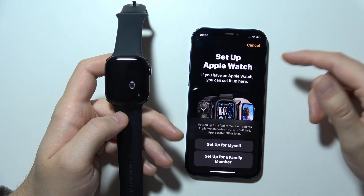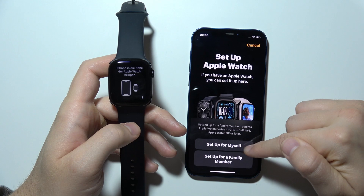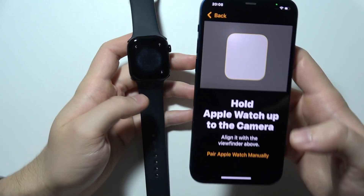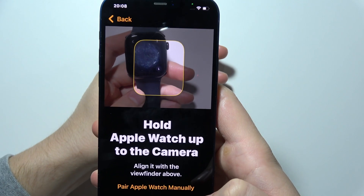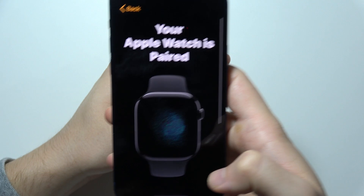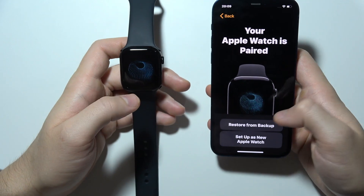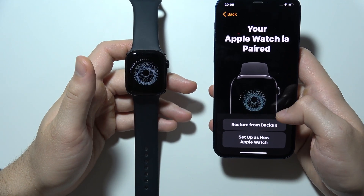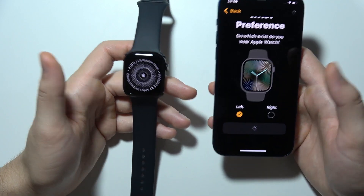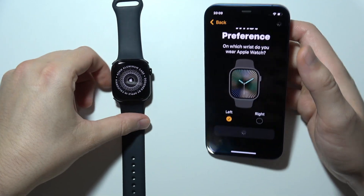Now I have to select if I want to do this for myself or for a member of my family. Then I'll have to hold the Apple Watch camera to align the viewfinder. Now we can restore from backup or simply set up as a new Apple Watch, and we get the first setup screen.